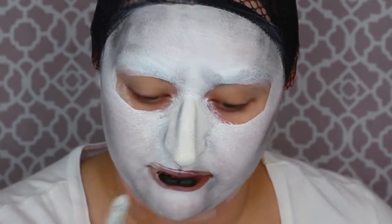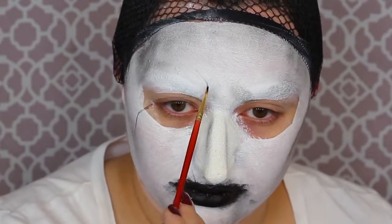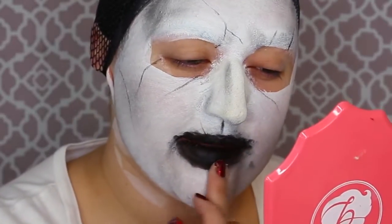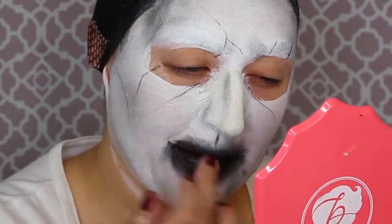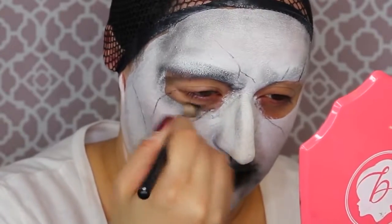I'm also going to get that black eyeshadow and put it on my cupid's bow. Then I'm getting this NYX jumbo eye pencil in Black Bean and coloring in those lips we left bare — you want it to look like your lips have really bad frostbite and they're about to fall off your face. Get that black eyeshadow with a very thin brush to create a cracked skull effect, adding cracked mark details around the eyes and face. I'm also using my fingers to smudge the lips like this demon's been chomping down on human souls. Then get the black matte eyeshadow and shadow in around the sockets of those eyes.